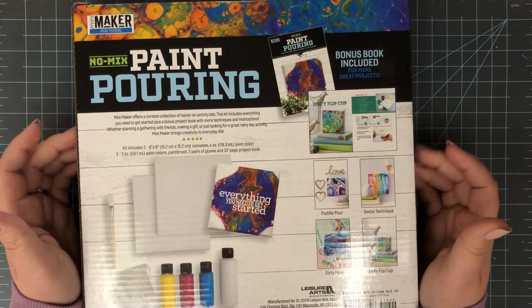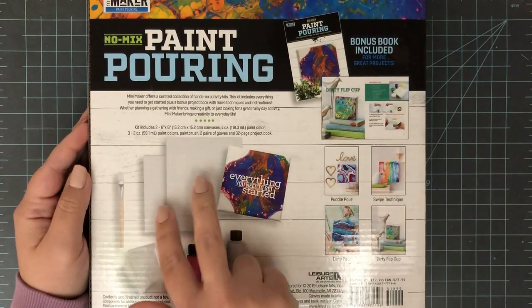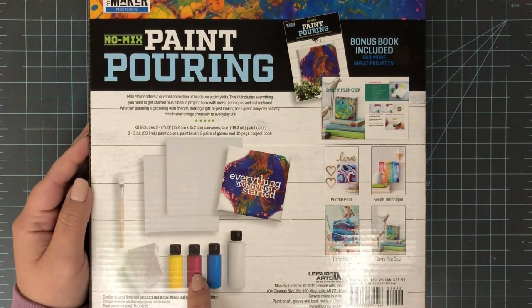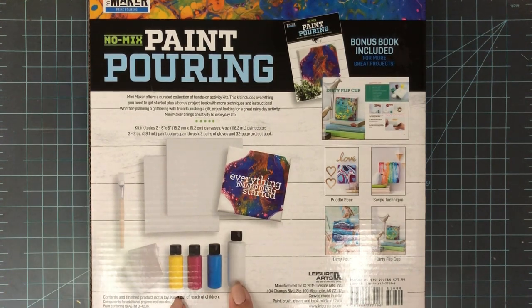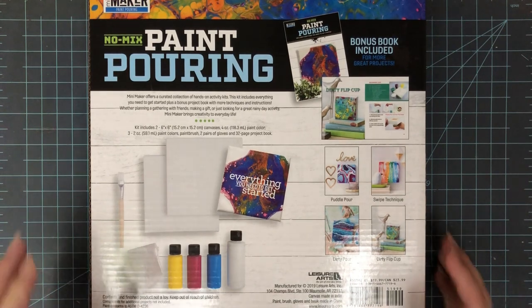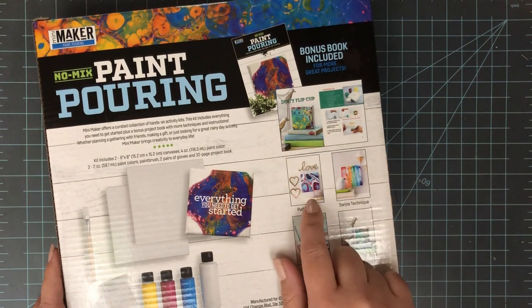When I saw this pop up in an email from Leisure Arts, I wanted to give it a try. For full disclosure, this was sent to me for free — I emailed them and asked, and they sent it for me to do a review. That being said, I'm still going to be completely honest. There are things I like about this kit and things I don't like, and I'll tell you about both.